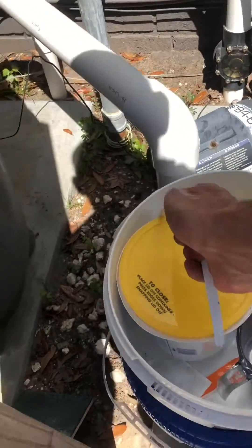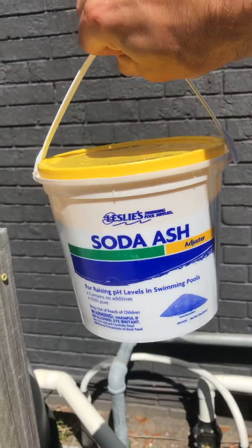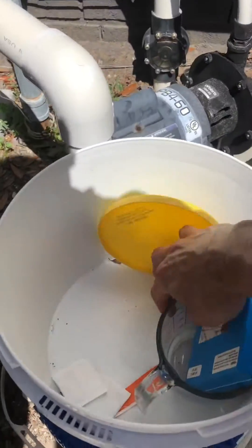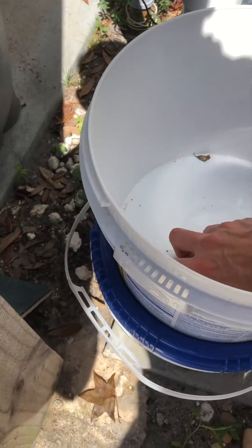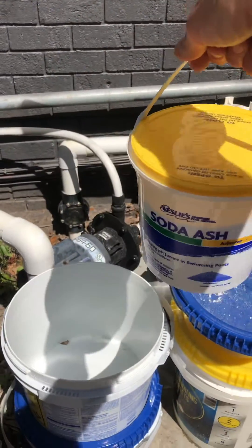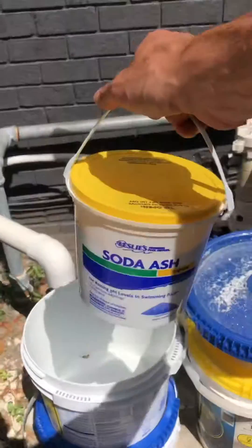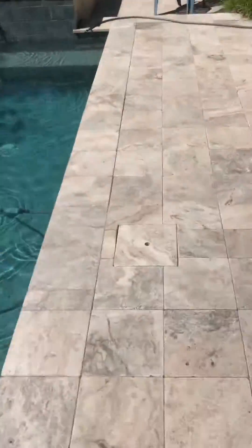The pH is low, so you can add about half of this soda ash into a bucket. Just remove everything out of the bucket, fill it up halfway with soda ash, then bring it to the pool. I like to rinse it over in the spa.